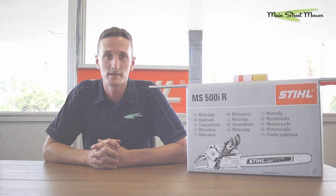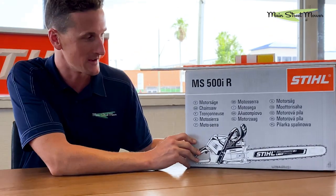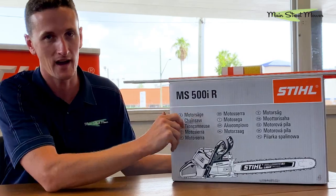Hi everyone, I'm Stu with Main Street Mower and we're gonna give you a first look at an exciting new product, the Stihl MS500i.